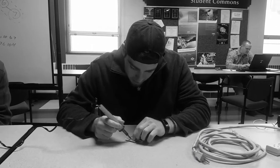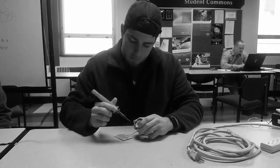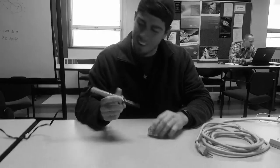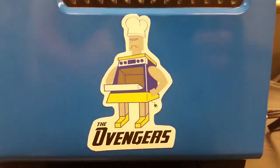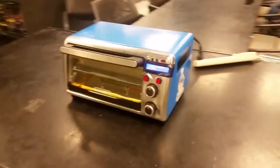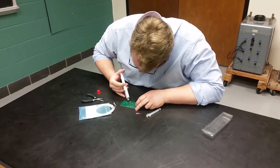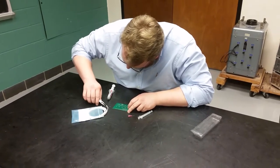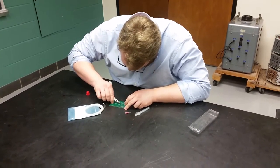Do you have a tough time soldering, burn yourself too often, or just don't know what to do? Then the Avengers reflow oven is the product for you. It's simple and easy to use. First, apply your leaded or lead-free solder paste to your printed circuit board, then add your desired components to the board.